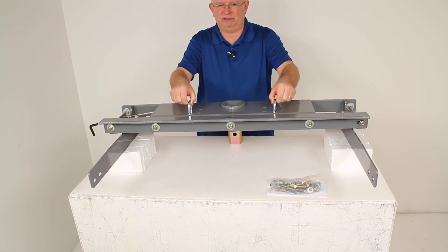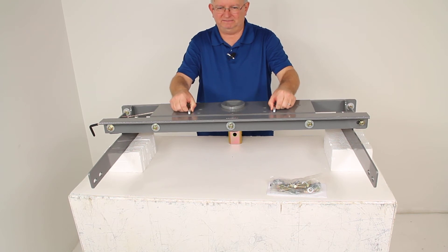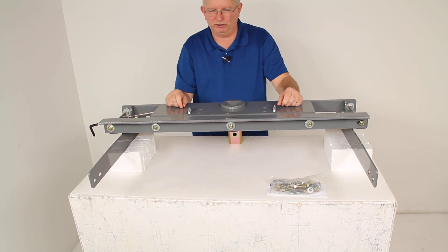It also has spring-loaded safety chain hookups that are built in. You just pull them open, hook your safety chains in, and release it — it'll hold them into place.